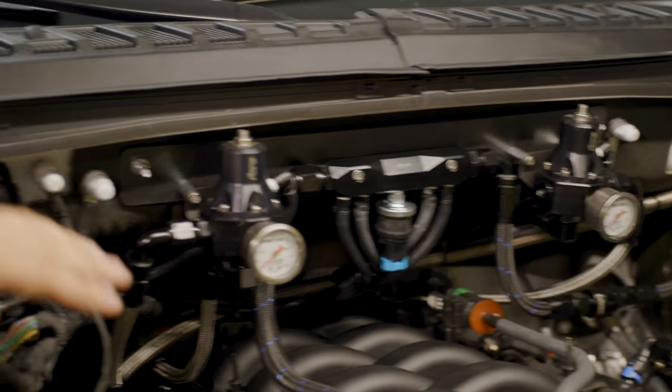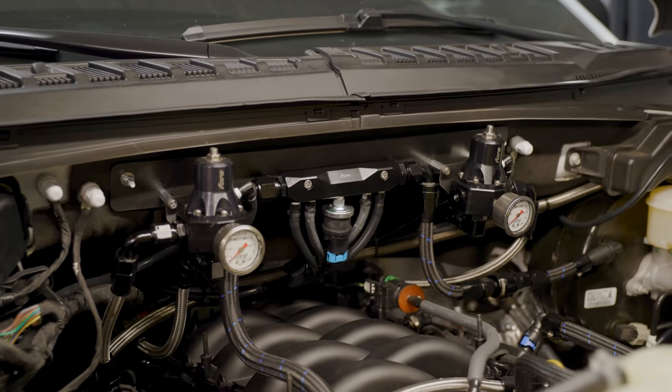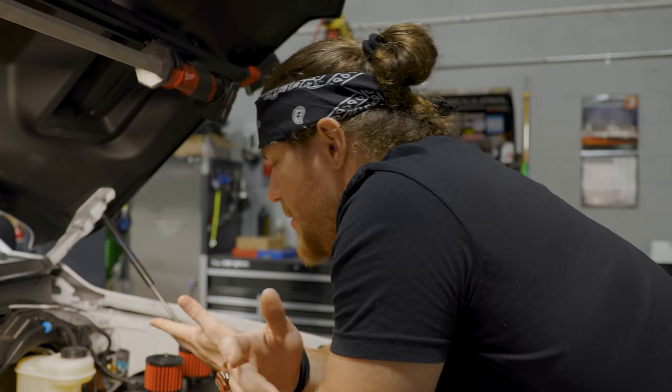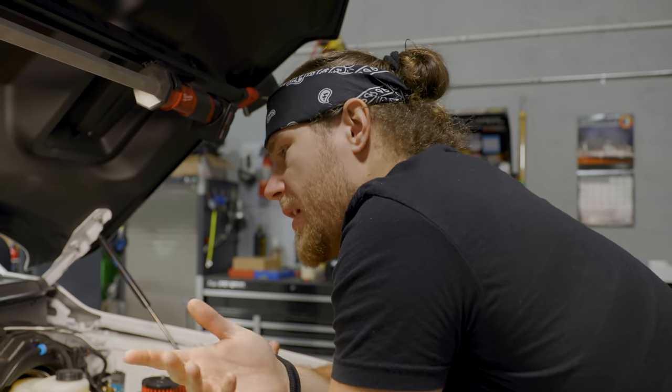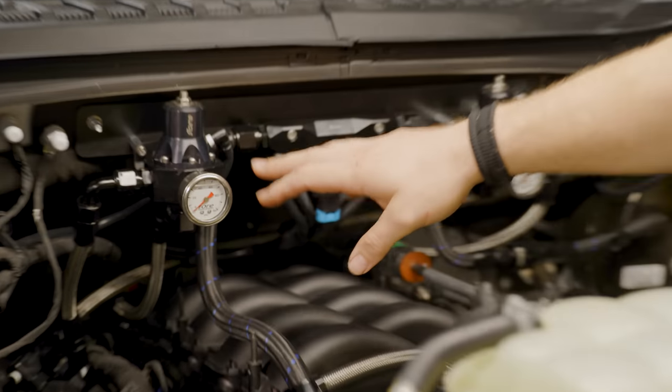This is an entirely custom setup — it doesn't just come out of the box. The bracket and everything you're seeing here was all custom-made by Doug to sit completely symmetrical and look beautiful. It is a nice system out of the box, but there's some end-user creativity required, and that's what makes the difference.